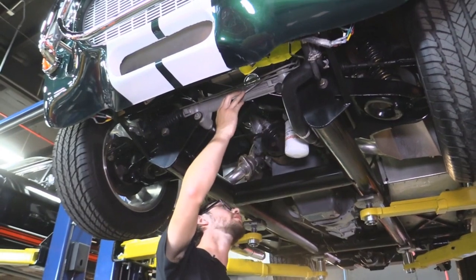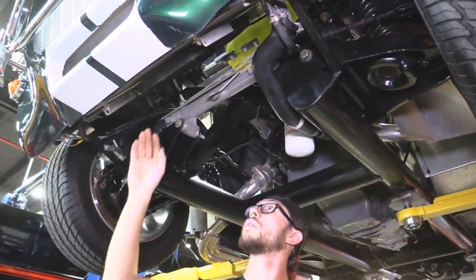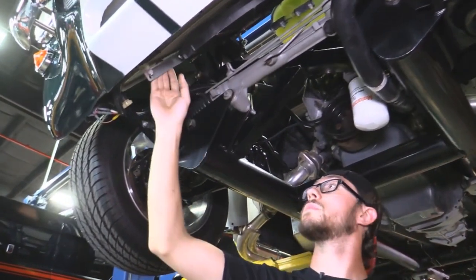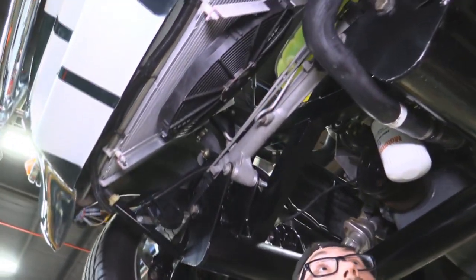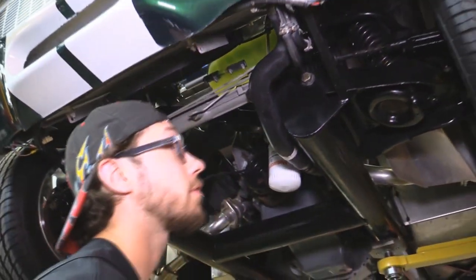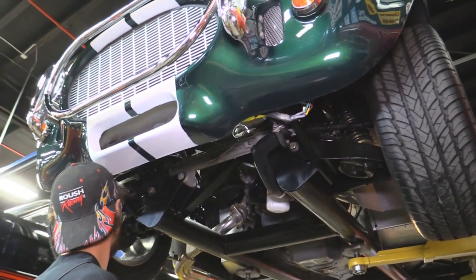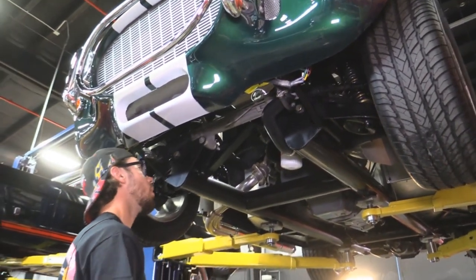We have rack and pinion steering as well, and a serpentine system. We've got an electric fan on the aluminum radiator to keep it cool. All the hoses look good. We have disc brakes in the front — we've checked them all out and everything's nice and tight on those along with the front end.